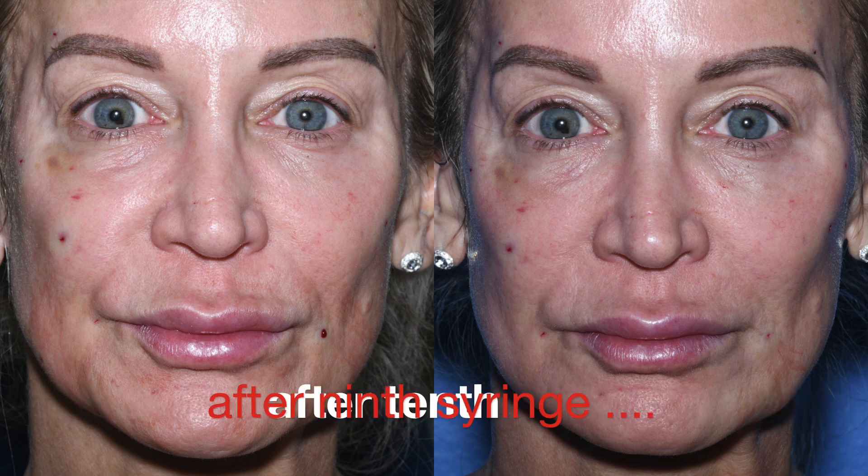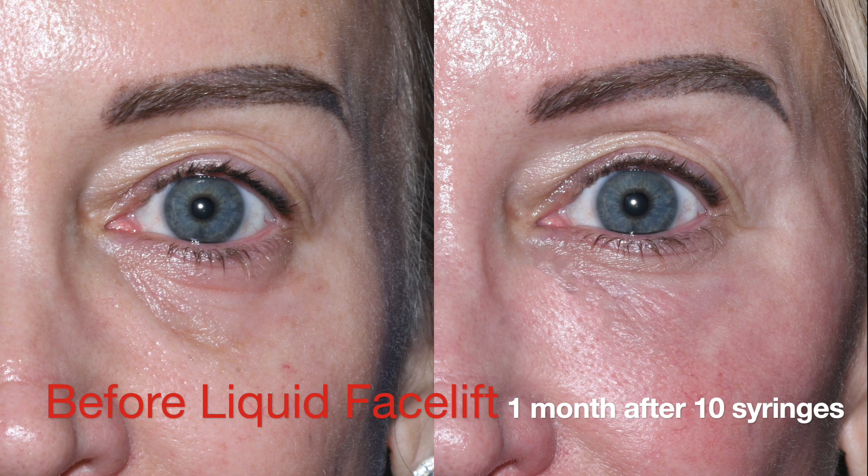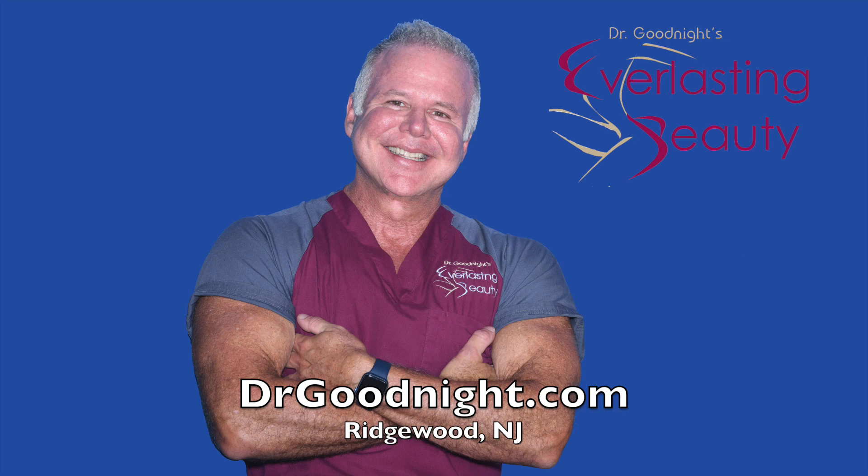This is after the tenth syringe on the right. The results are subtle, but she does have a younger look to her, with higher, more sculpted cheeks, and she's lost the hollows around her eyes. You can book your free consultation online at drgoodnight.com.